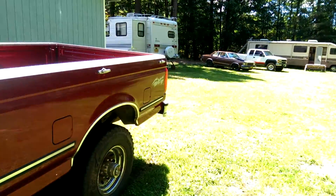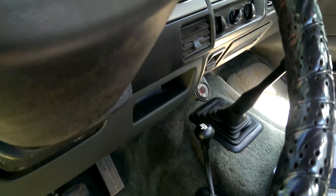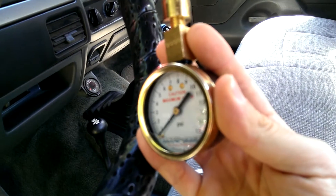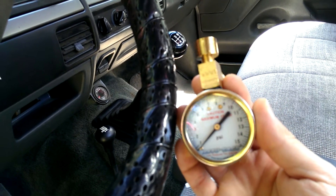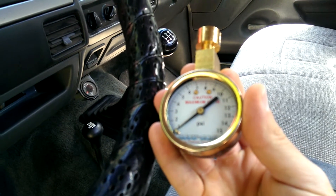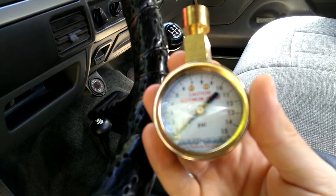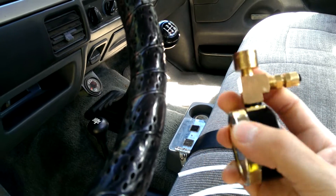I bought a whole bunch of them recently, so if you want to do something real cheap, just go get an ATV gauge. They go to about the right pressure. This thing should be around 10 — 10 to 12 PSI is about what you're going to get out of these systems at the most. So this thing goes up to 15, perfect. If you were running something that went up to 50, you'd obviously want a different gauge, but these ATV gauges are pretty cheap.